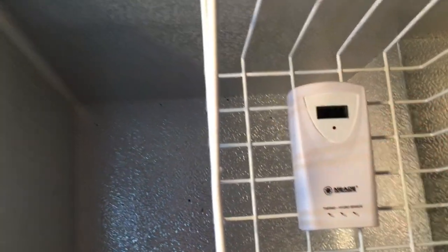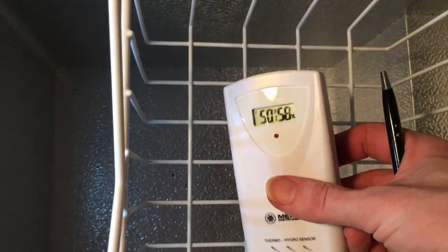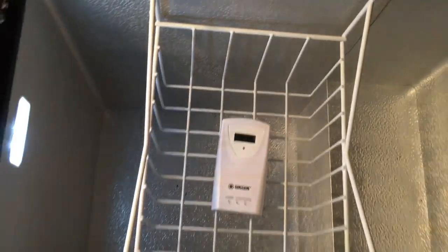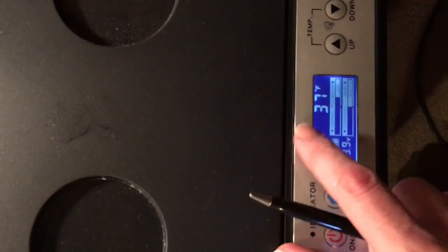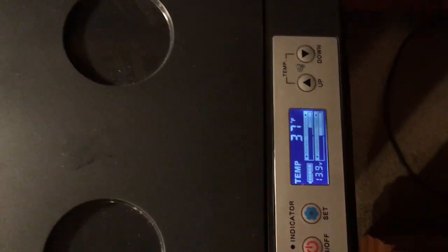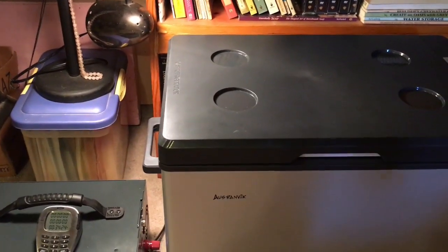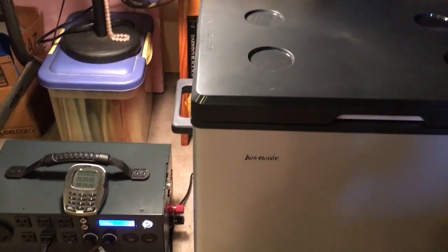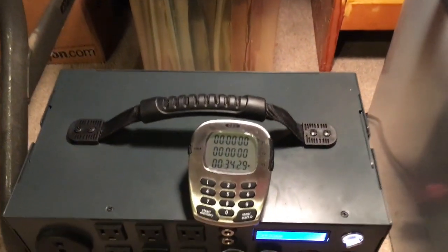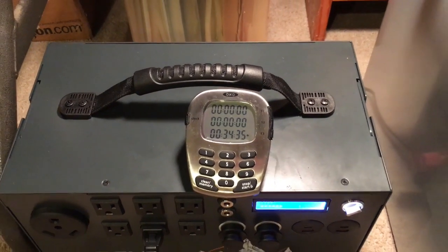The external thermometer says 50 degrees, so I'm not sure if it's not working correctly or if the refrigerator display isn't accurate. I'll keep an eye on it and see if that internal temperature catches up with what the display is saying — it was working fine during the last test. We're at 35 minutes; I'll probably check in in about two or three hours.